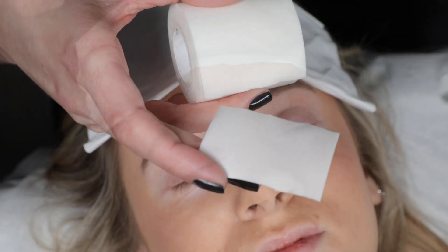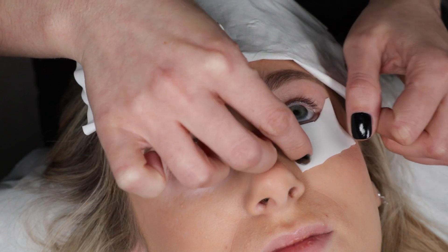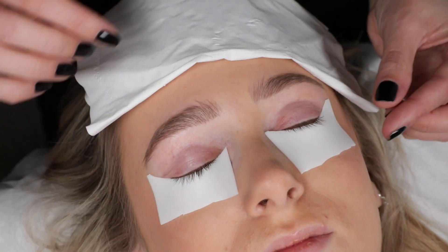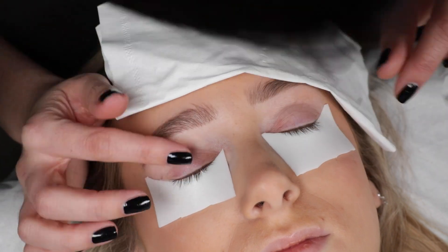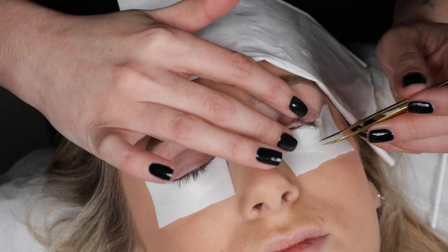This time we've opted for foam tape. Foam tape is really great because you can completely customise it to the shape of your client's eyes, and it also helps if your client has trouble closing their eyes during the treatment — as it's a little bit thicker than your average eye patch, it helps prevent those glue fumes from going inside.